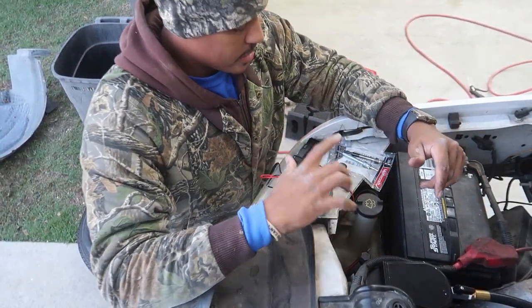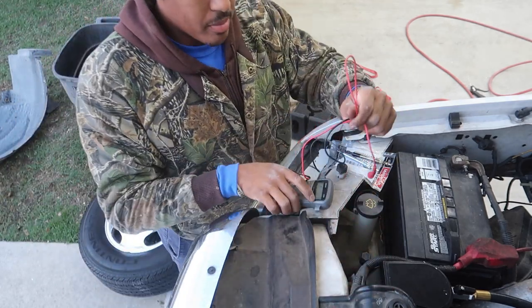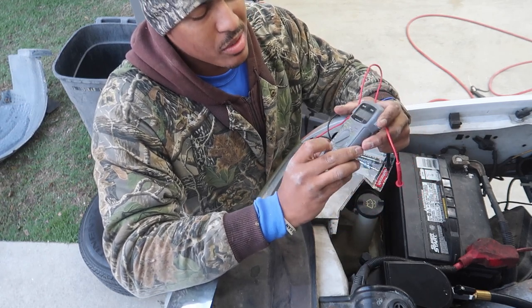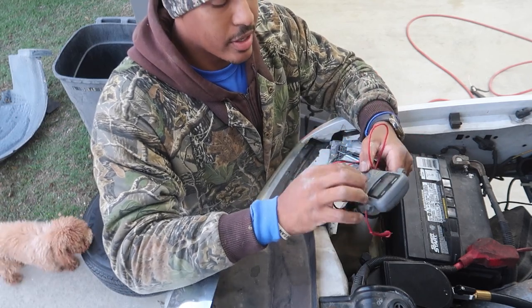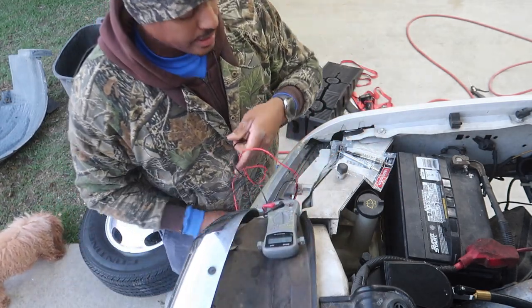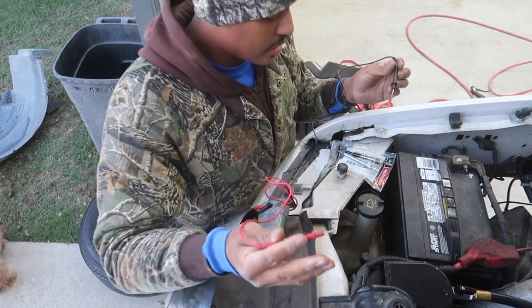Now I'm gonna show you guys how to test these glow plugs. You want to get a multimeter, turn it to ohms — I put mine on 20,000 ohms, anything at or below that will work. You're only gonna get a resistance of about 13 ohms at the most. We'll try the old one first and then the new one.